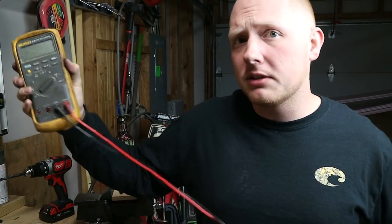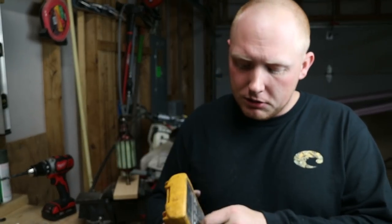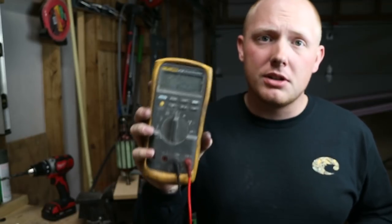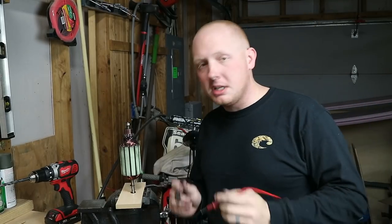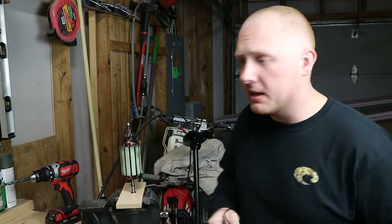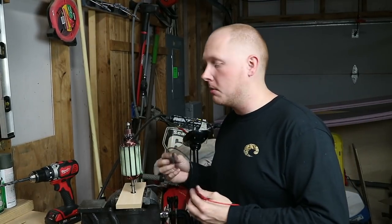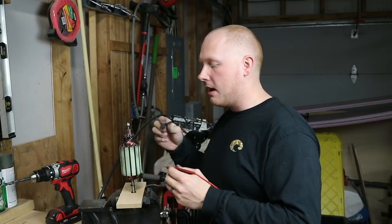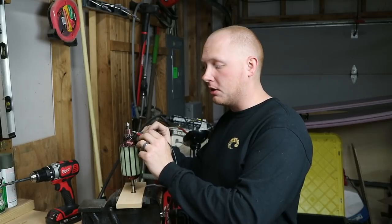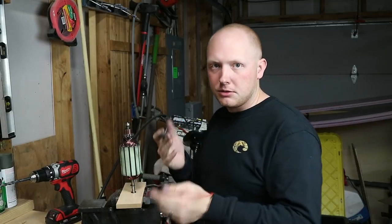You don't need a high-end Fluke like I have — you can just use a regular Walmart one that's like 15 or 20 bucks. I'll link one down below in the description. The only thing you do need is that it tests resistance, and that's that little ohm symbol right there at the top. So there are three different tests you want to do: one's called the 180 test, one's called the parallel, and then the other one's the ground. You have the 180 test, which is one bar across from the other on the commutator. Then the bar-to-bar test, which is one bar next to each other. And then bar to ground — you take the shaft and the bar.